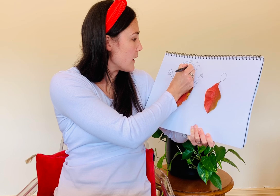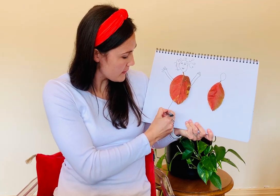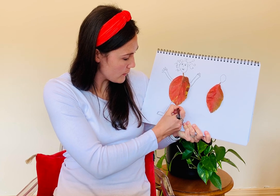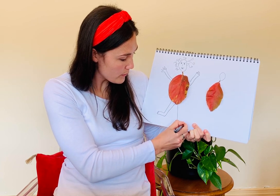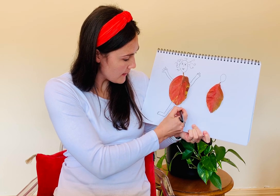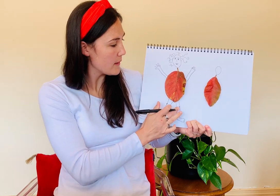What else does this leaf person need, do you think? Maybe some feet — one, two, three, four, five toes. And some more: one, two, three, four, five. And their knees — gotta be able to bend those legs.